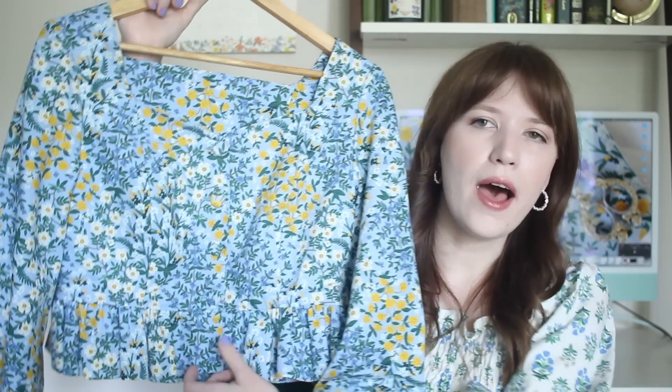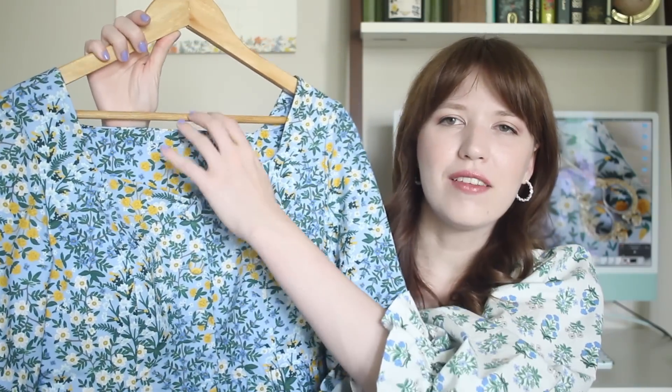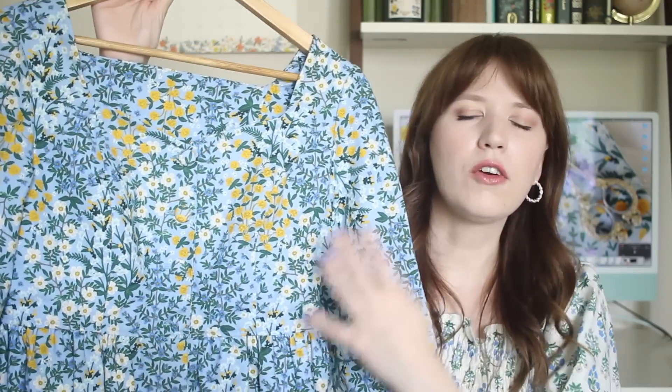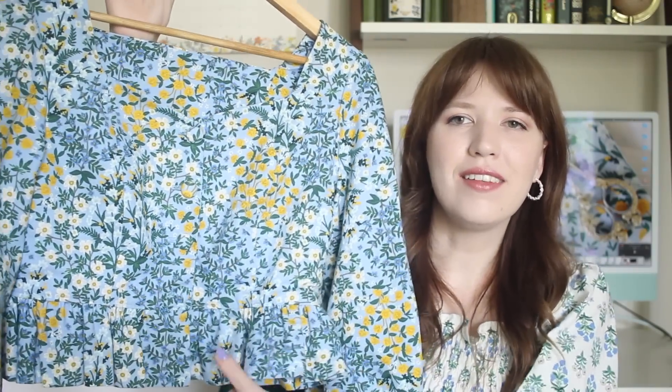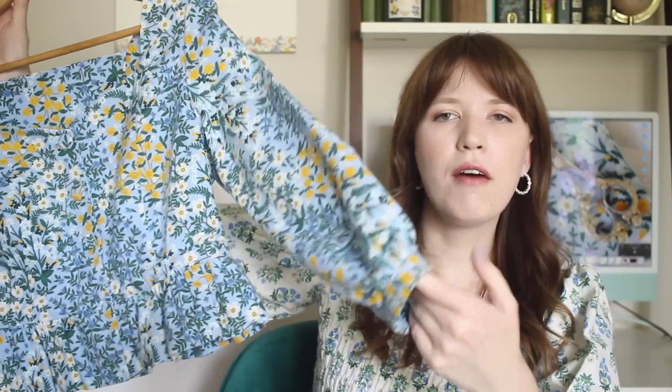Today I'm going to be making this blouse. It might be a little bit hard to see here on the hanger but I love how this turned out. It has a sweetheart neckline in the front and it buttons in the front. It's a cropped top and then has this little ruffle detail at the hemline. There are elbow length sleeves with a cuff and some gathers and then the back has paneling which is really nice for the fit.